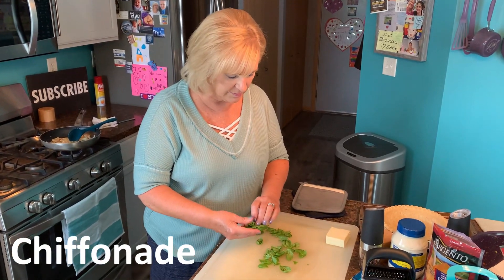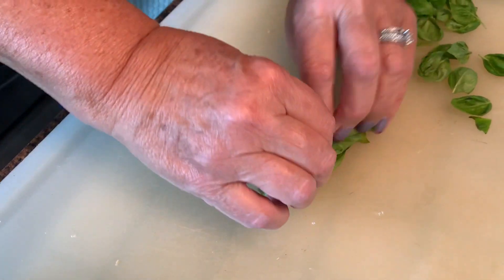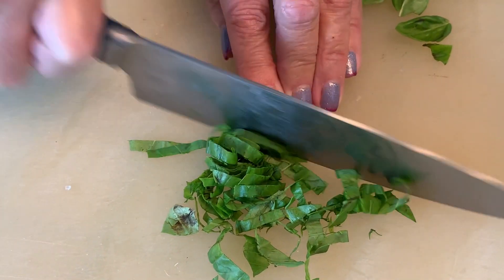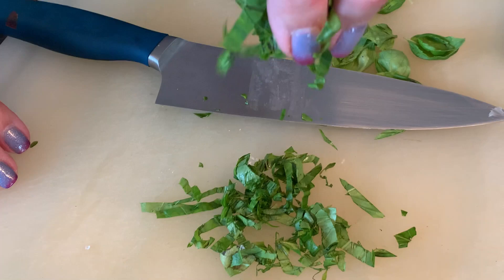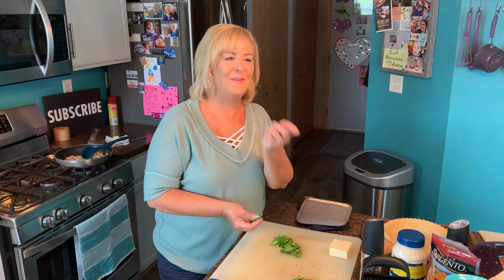I'm going to show you how to chiffonade the basil — it's really very simple. Just put the leaves in a pile, roll them up like this, then cut across. What this creates is these beautiful ribbons of basil. As I'm chiffonading, I was telling Eddie — my granddaughters were over yesterday, they're six and three, and they love going in my vegetable garden with me. I've got them loving basil as much as I do. I gave them each a piece from the garden and they were smelling it for hours. It's so much fun sharing gardening with the grandkids.